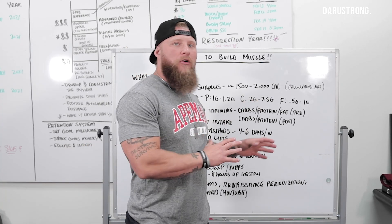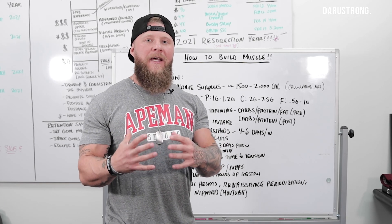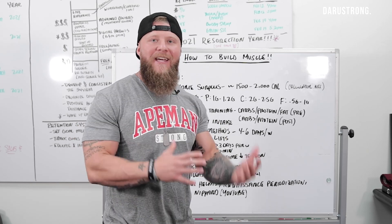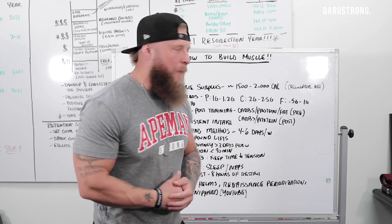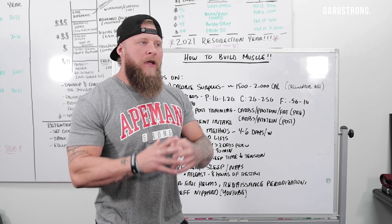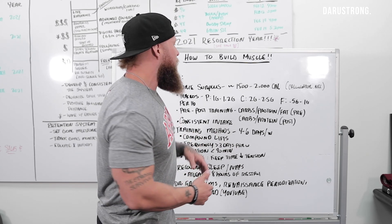I'm going to go over the training and a little bit of tips here that you could follow to get some size on your body, build some muscle, but also maintain an adequate level of body fat so that you don't have to diet down over and over again. When you're talking about building muscle, we want to work on the foods that are going to enhance muscle to increase that size, but also not put on a large amount of body fat.